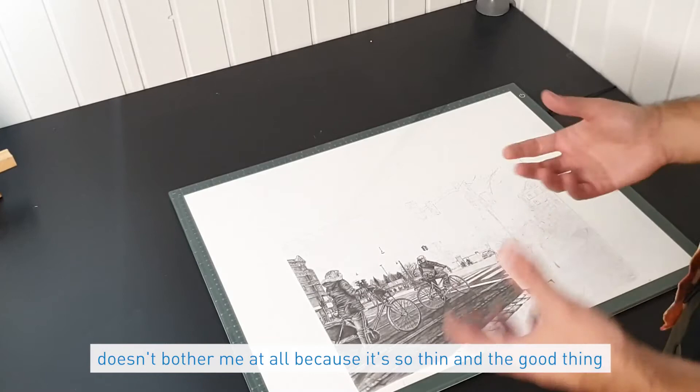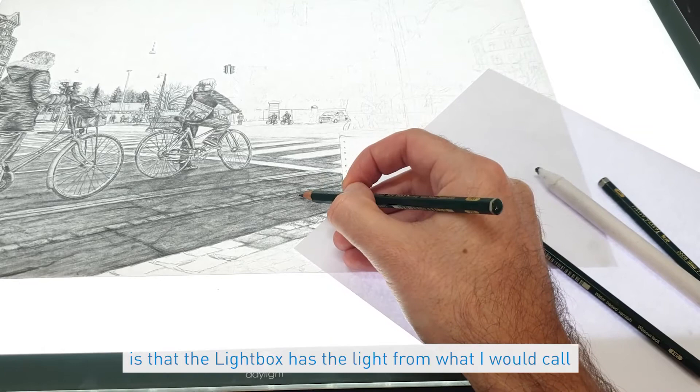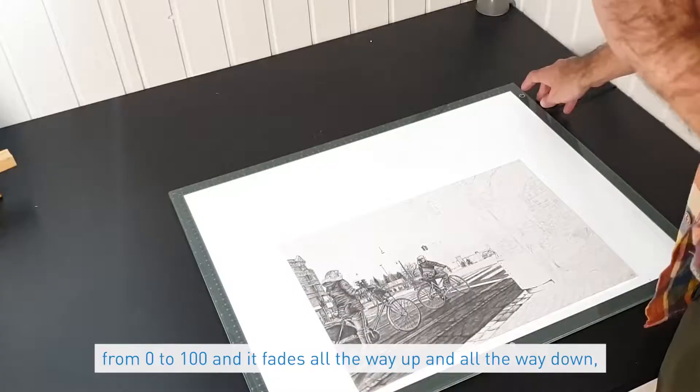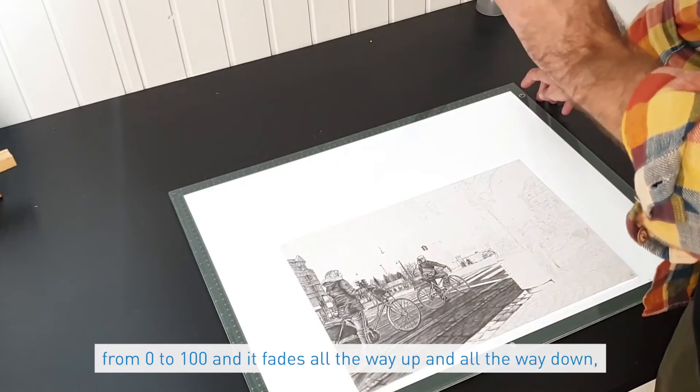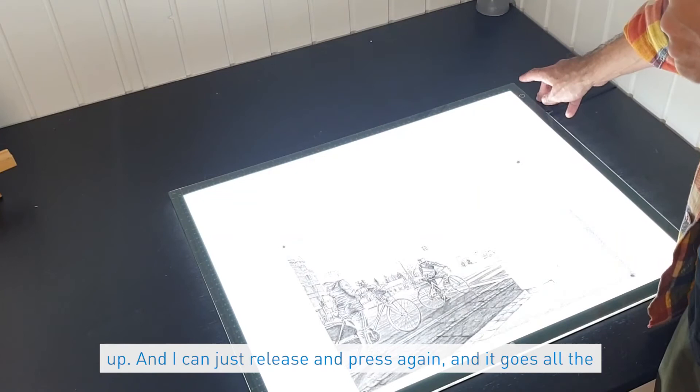The light box has light from what I would call 0 to 100, and it fades all the way up and all the way down. As you see here, just hold the button and it goes all the way up, and I can release and press again and it goes all the way down. I can stop wherever I want.